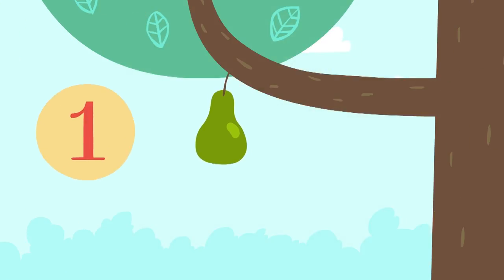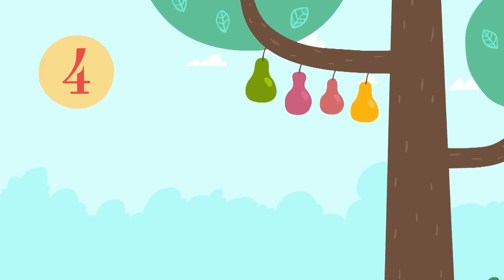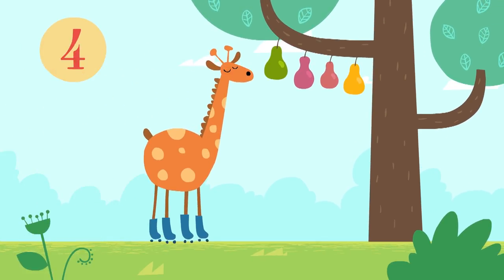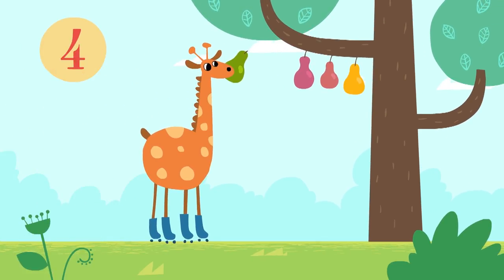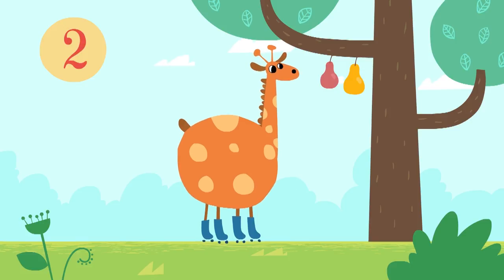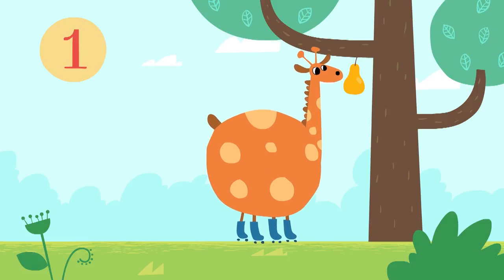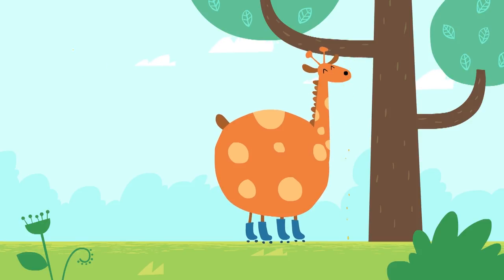One pair, two pairs. Three pairs, four pairs. Three pairs are left. Two, one, and now there are none.